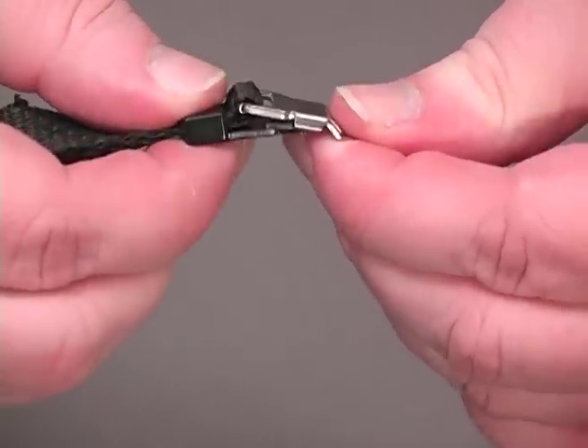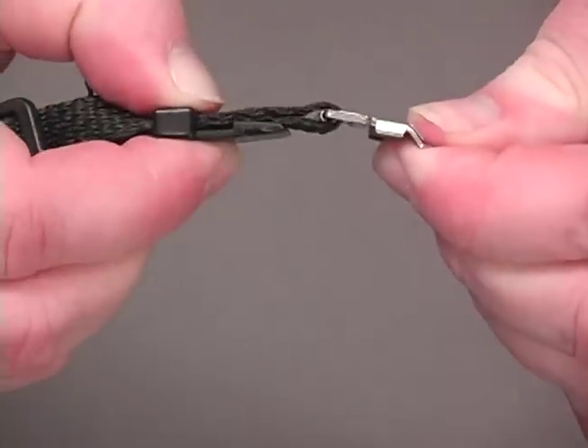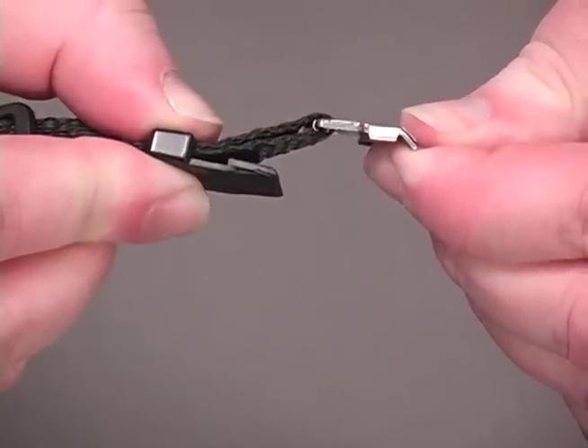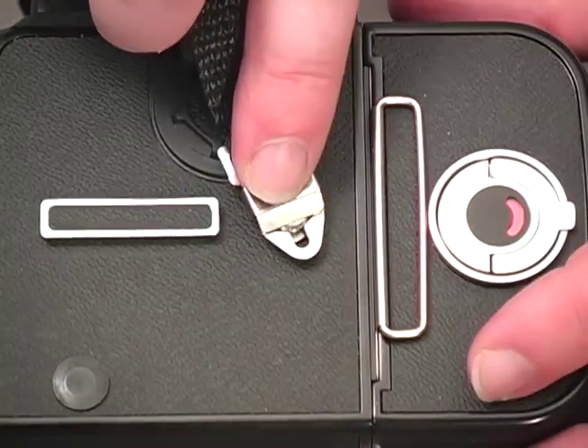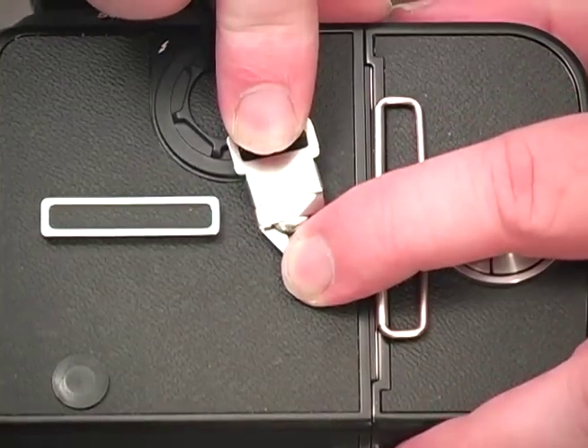To apply the SuperPro system connector, first you'll pull back the plastic locking clip. This clip provides an added level of security when the strap is on most cameras. Flex the metal clip up from the plastic clip like this and pull the plastic clip back. Next, you'll locate the larger portion of the keyhole opening on the metal clip over the head of the camera's strap lug.